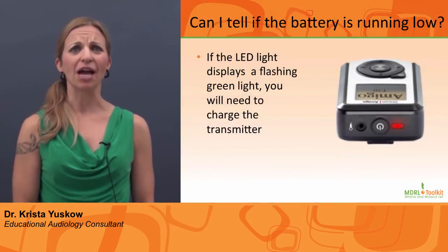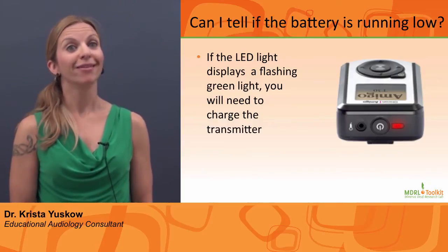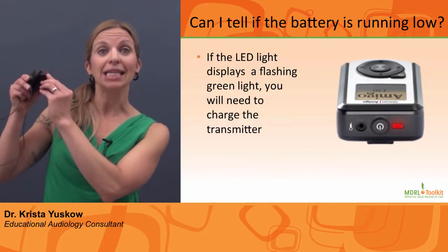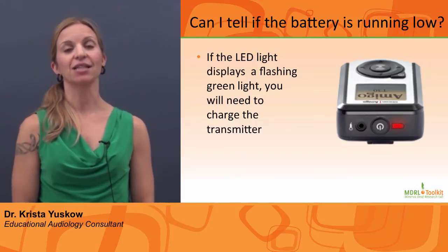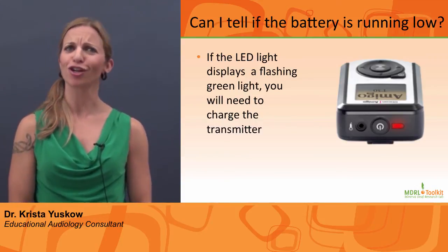Can I tell if the battery is running low? Yes. The LED will display a flashing green light. This indicates a low battery. Please charge the transmitter.